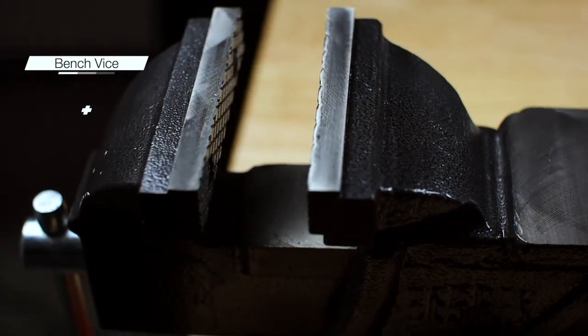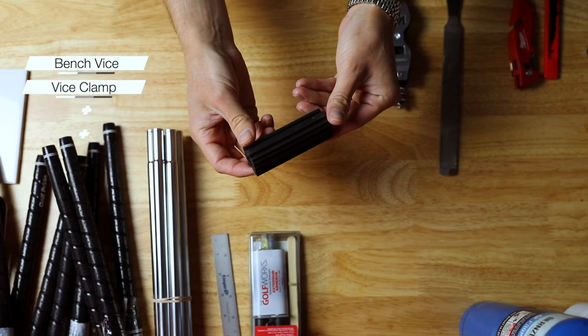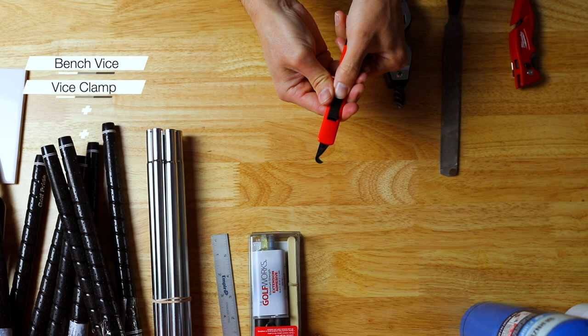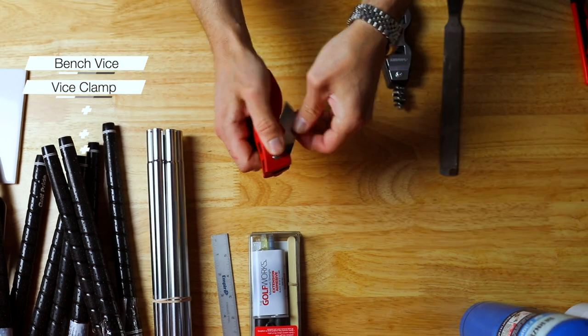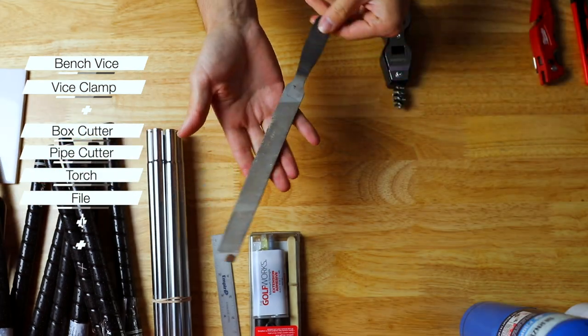Let's talk about the tools you'll need. First, you're going to need a vice or something to hold the club in place while you're working on it, plus a vice clamp that goes around the shaft so you don't ruin it. You'll also need a hook blade, a box cutter, a pipe cutter, a torch, a file, a ruler, and a wire brush.